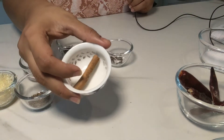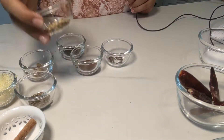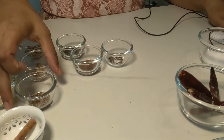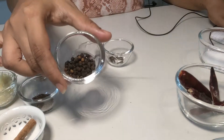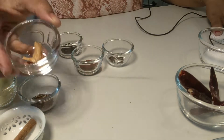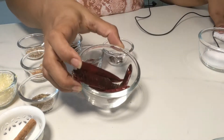Then we need a 3-inch piece of cinnamon stick, 1 teaspoon of coriander seeds, half teaspoon of shajira which is caraway seeds, 1 teaspoon of black pepper or kalimiri as they call it, a little piece of mace, and 4 to 5 dry red chilies.